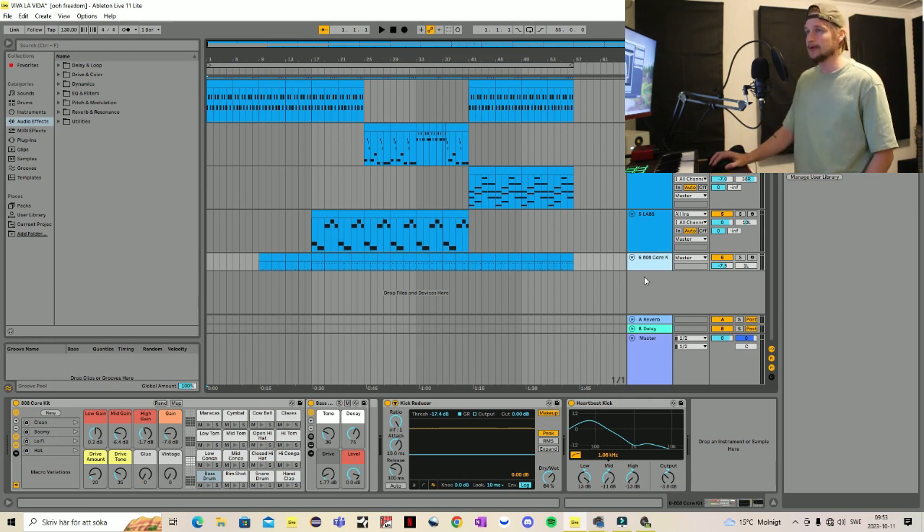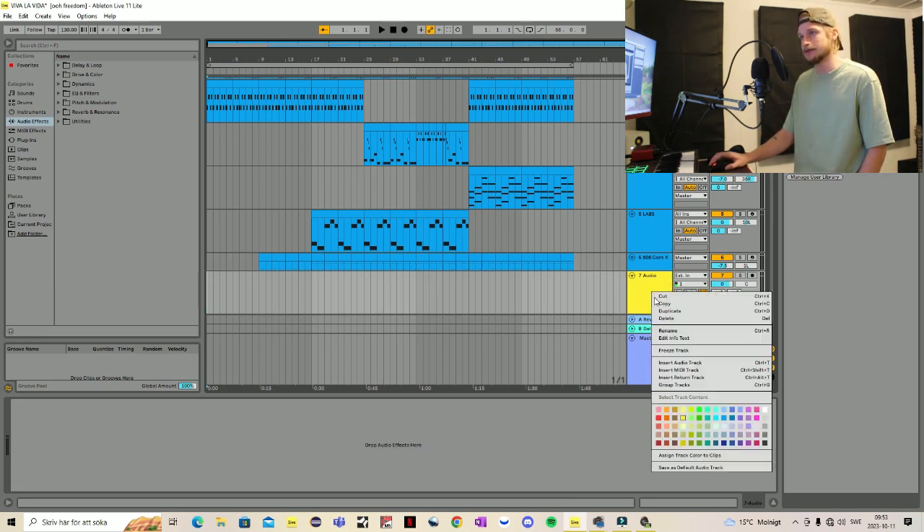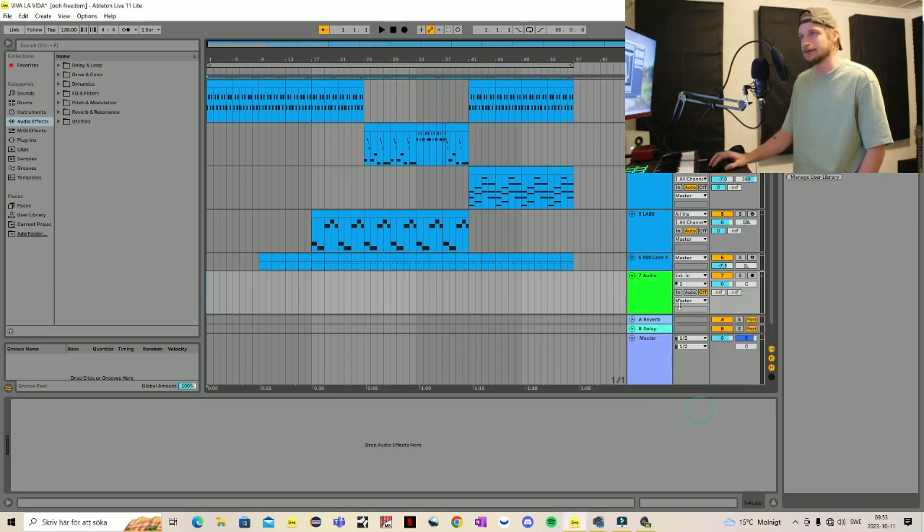So let's jump in. We're going to start with right-clicking this track, then click 'Insert Audio Track'. Make it green, then activate recording for this track, and then press in so that we can hear our mic, and then click this one to start recording.